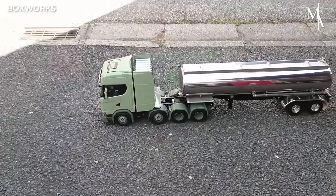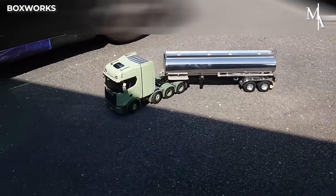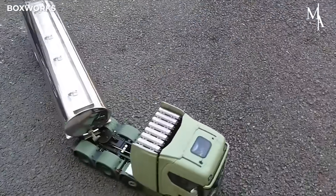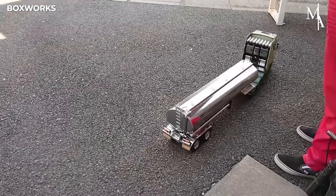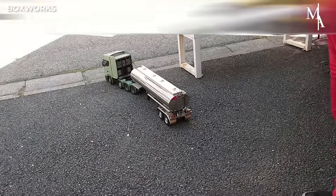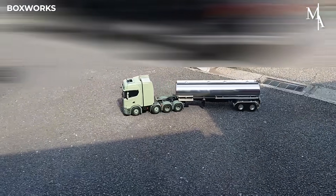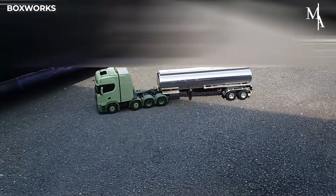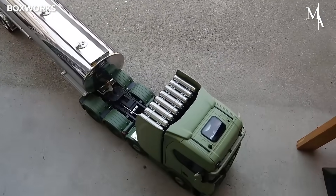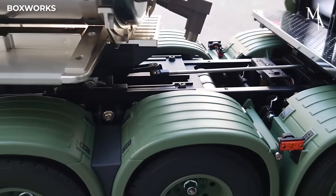The 1/14th scale Tamiya RC model of the Scania 770S truck is a masterful blend of intricate detail and functional engineering, achieving an impressive level of realism. This model gives enthusiasts a hands-on connection to the mechanics and aesthetics of one of the world's most iconic trucks, making it more than just a scale replica, but a truly immersive experience.